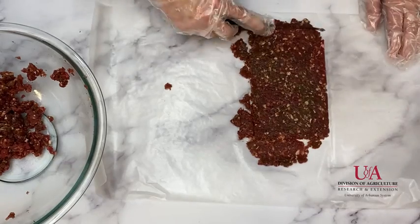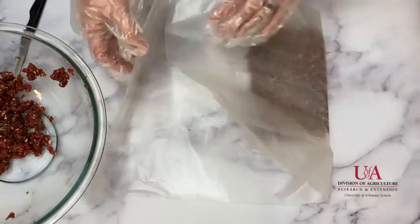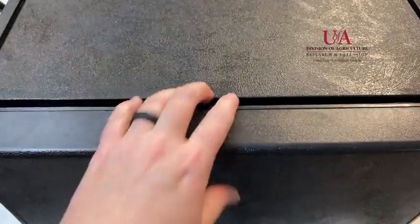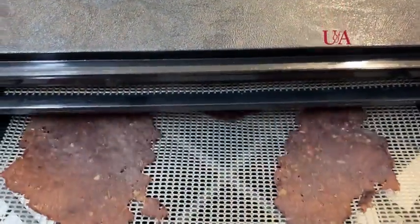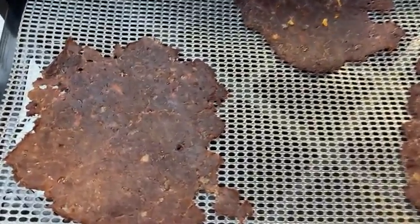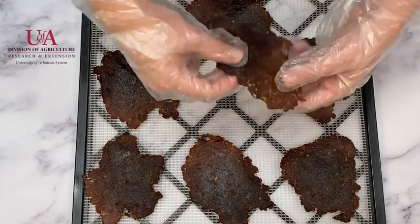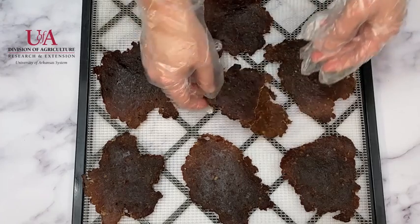Arrange strips on dehydrator trays or cake racks placed on baking sheets for oven drying. Place the slices close together but not touching or overlapping. Place the racks in a dehydrator or oven preheated to 140 degrees Fahrenheit. Dry until a test piece cracks but does not break when it is bent. Samples heated in marinade will dry faster. Begin checking samples after three hours. Once drying is completed, pat off any beads of oil with clean absorbent towels and cool.